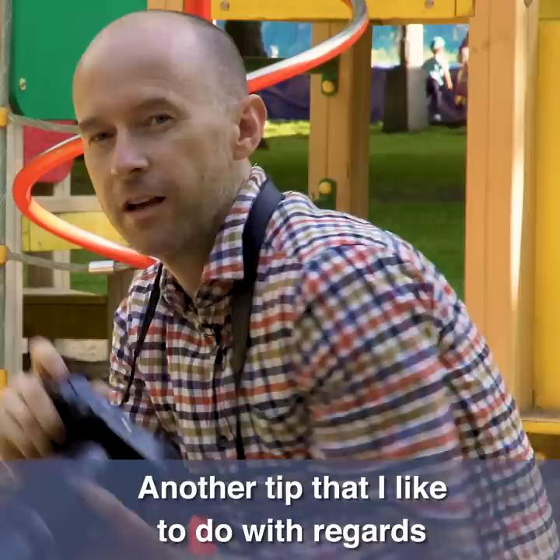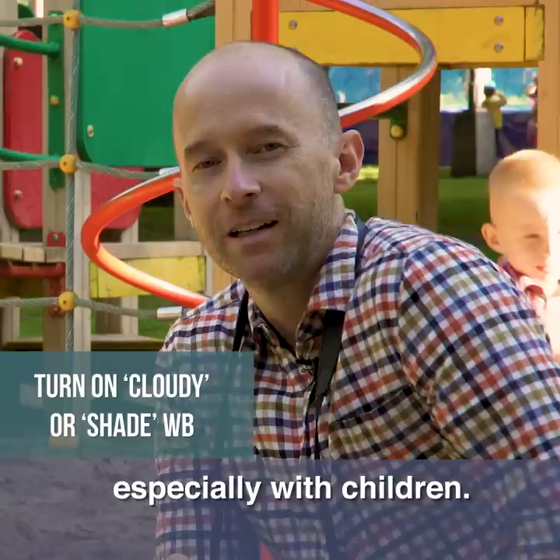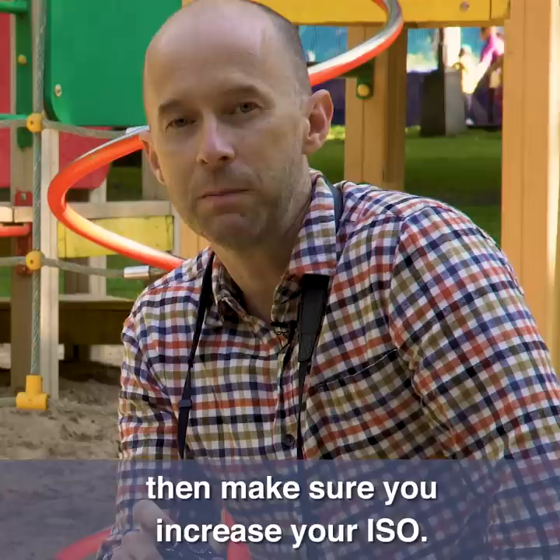Another tip with regards to white balance: I usually go to cloudy or shade to really warm up the picture. It looks really nice, especially with children. With regards to ISO, if you feel it's getting darker and your pictures are starting to get a little blurry, then make sure you increase your ISO, maybe from 800 to 1600 or even more if you need to. It's critical that you have good sharp photos for these pictures.